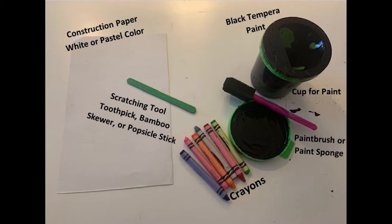You're also going to need a scratching tool like a toothpick or a bamboo skewer, or like I'm going to use, a popsicle stick. I also recommend having towels on hand so you can have them around your work area.